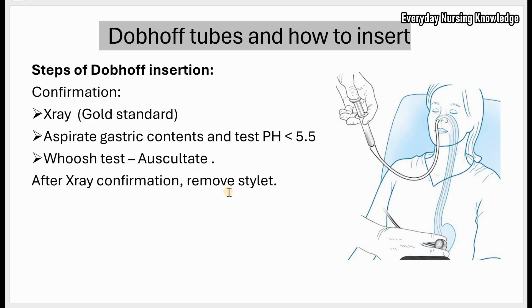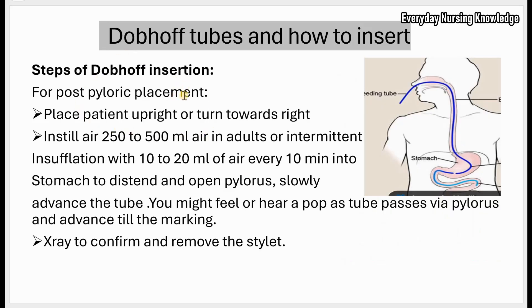For post-pyloric placement, do not remove the stylet. Let the patient remain upright, or turn the patient toward the right — this will help passage of the tube under gravity. Instill 250 to 500 ml of air in adults, or use intermittent insufflation with 10 to 20 ml of air every 10 minutes into the stomach. This distends the stomach and opens the pylorus. Slowly advance the tube to the predetermined mark — you may feel or hear a pop sound as the tube passes through the pylorus. Then get an X-ray to confirm position, and once confirmed, remove the stylet.